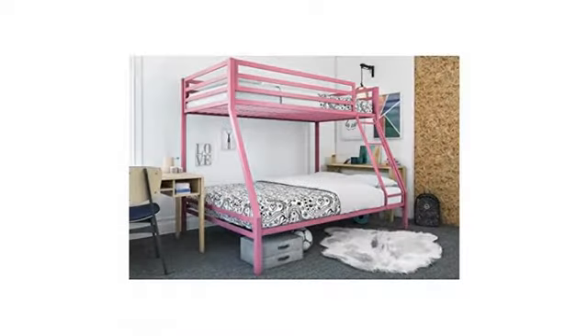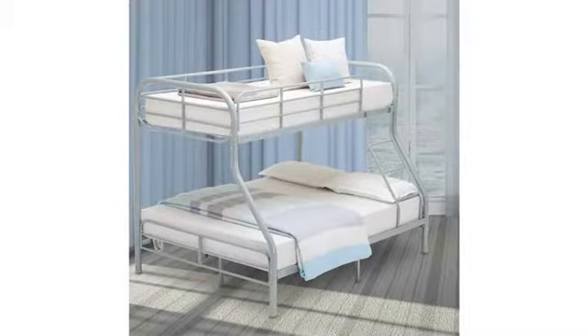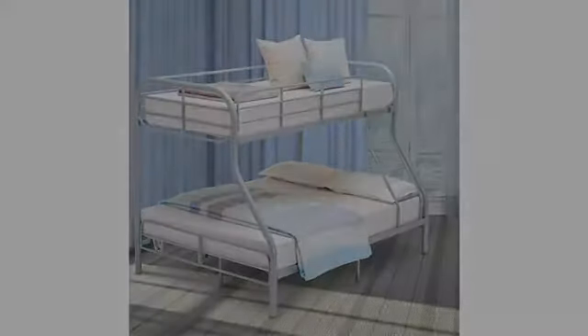We found it easy to assemble with two people. Assembly took about an hour. The product was dented in two places from shipping. The dents are not too bad and not noticeable once assembled, but it is still dented. We could not return it as we had sold the old bed frame the day we assembled this one.